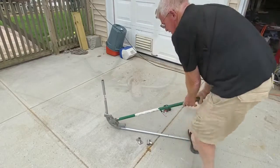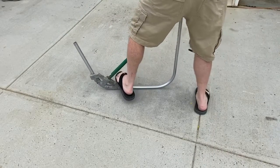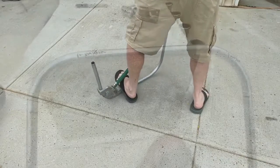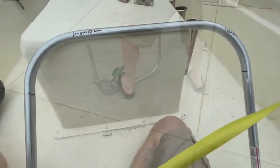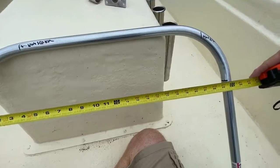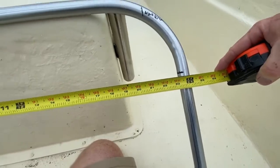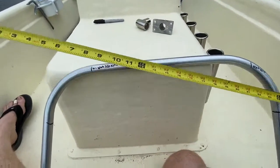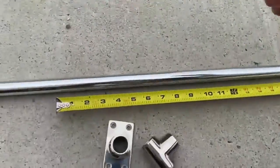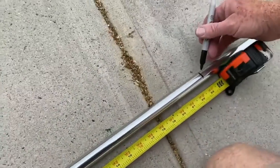And that process actually works pretty good. I screwed up — at the last minute I subtracted an inch because my windshield is a little bit narrower up at the top than it is at the base, and I ended up ruining one piece of EMT. But other than that, the project went pretty smoothly. So here I'm just measuring the EMT to figure out exactly how wide I had to make it with the brackets, and then I'll make an adjustment. The final measurement for my 16-foot Carolina Skiff was going to be 28 and a half inches.